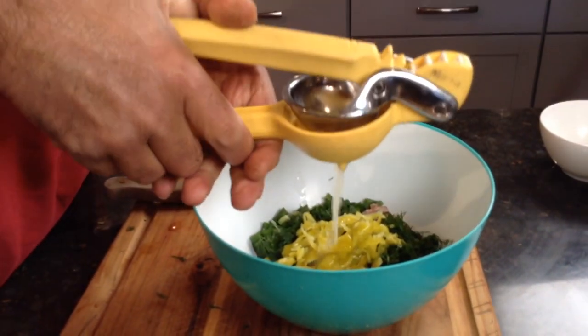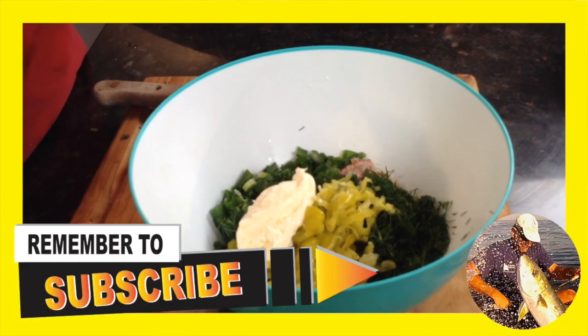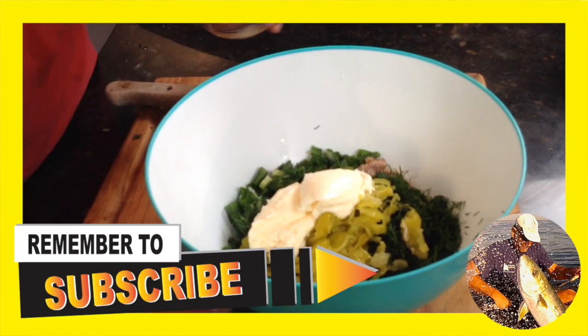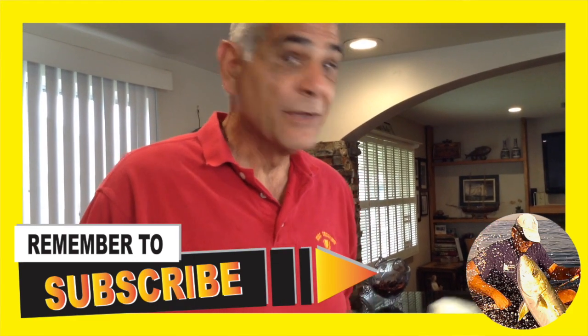Speaking of acids and vinegars, I'm also going to juice half a lemon. This is going to add a wonderful brightness and complement the vinegar and pepperoncinis. And now for about three, maybe four tablespoons of mayo into the bowl of love.